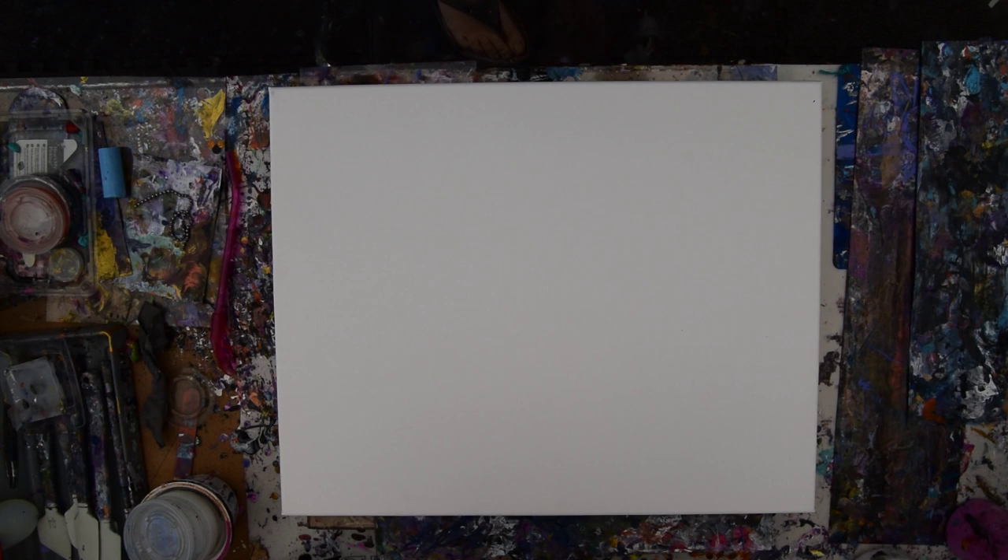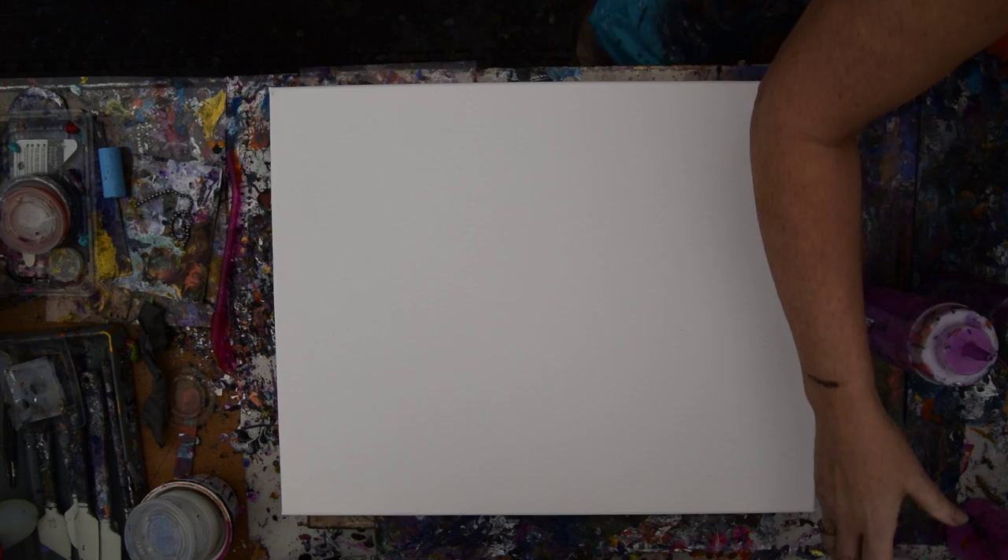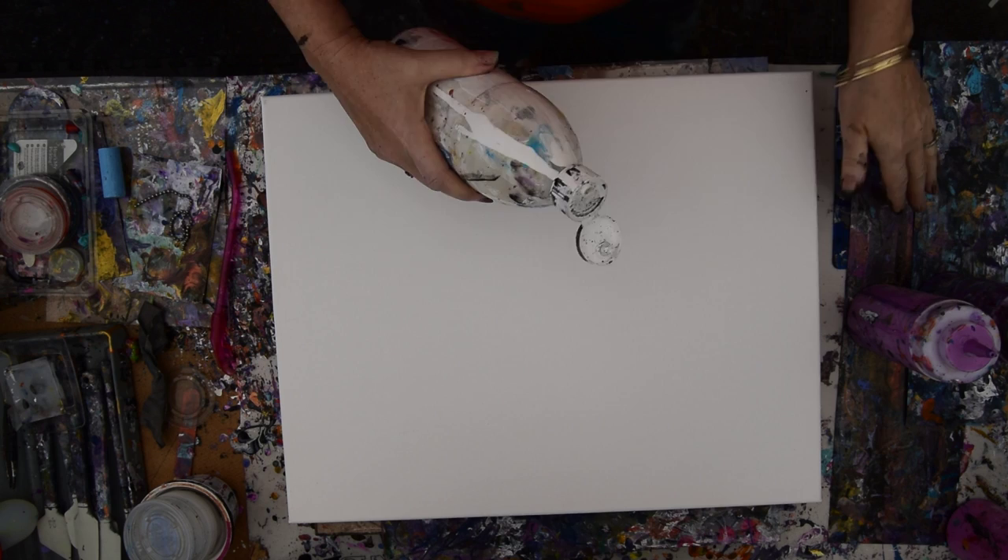Hello again! It's Priscilla Vatzell in Spring Hill, Florida at Expressionist Art Studio Gallery in the backyard. This is a 16 by 20 inch canvas and I'm going to pull colors out that I like and do something that I consider nearly impossible, but I'm going to do it anyway.